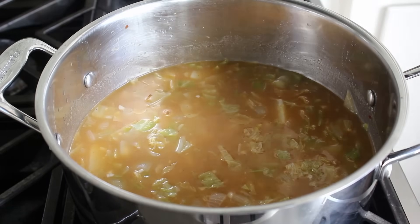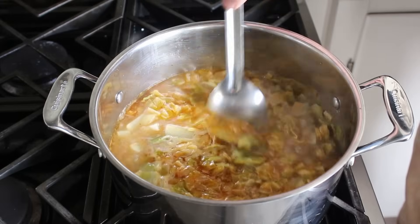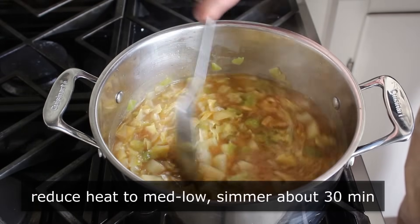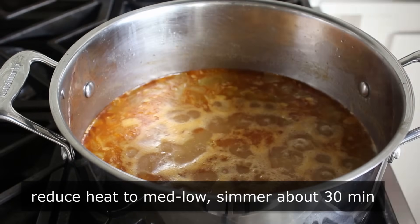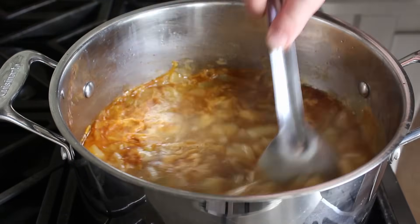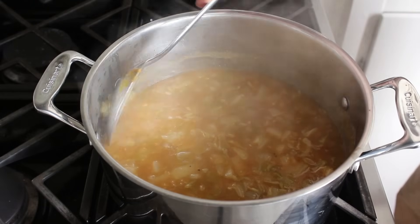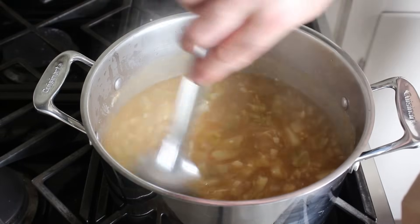Once all those tough decisions have been made and our soup's come back to a simmer, give that a stir and then lower our heat to medium low. We'll let that simmer for about 30 minutes, stirring occasionally, or until our potatoes are very, very soft and tender. If you're not sure, go ahead and try to smash one against the side of the pot. If it easily mashes, you're done. If it doesn't, let it cook.